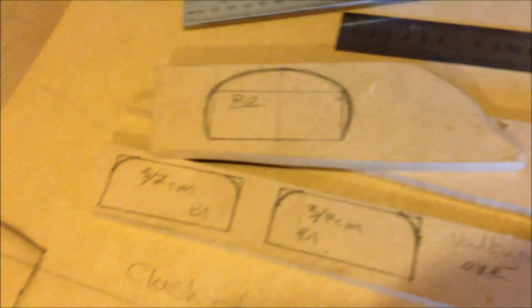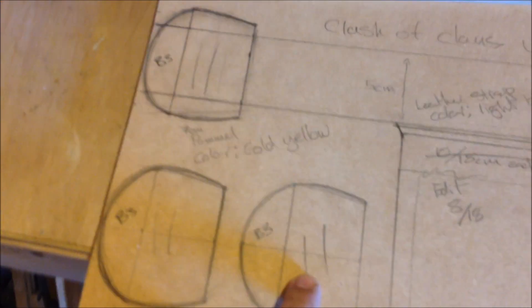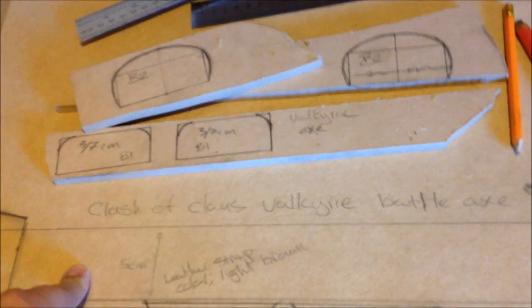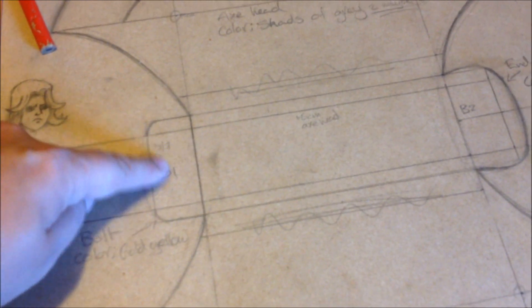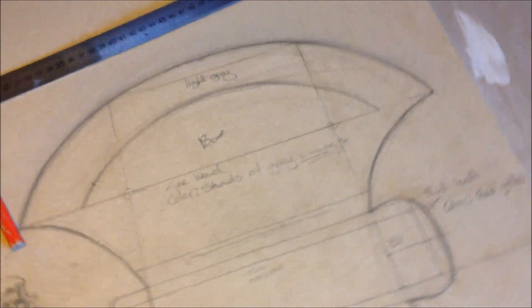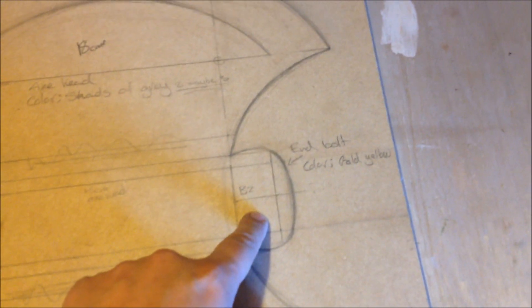All drawn out, ready to go, ready for cut out, got all my parts done. It's got to look cool. The pommel, I'm going to paint that kind of like a brass gold colour. The long handle part, I'm going to try and find some kind of leather strap to wrap around it, give it a nice curved edge. This bolt here is going to be a brass gold colour as well. The axe head itself will be a couple of shades of grey. And the end bolt will again be a brass coloured gold.